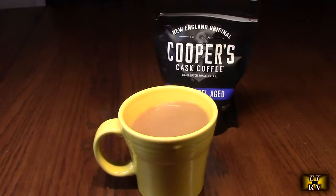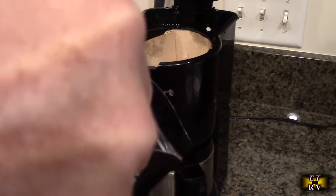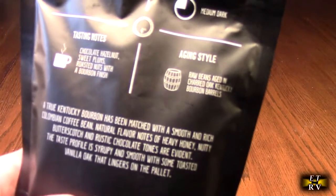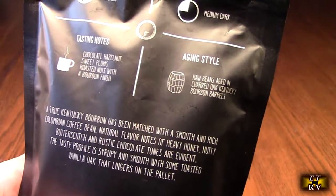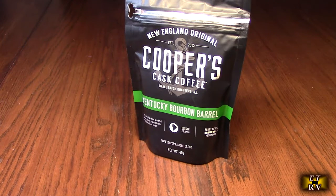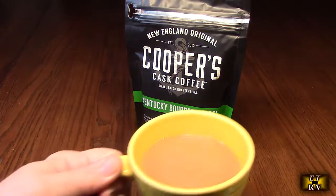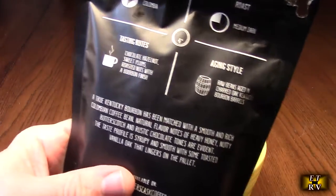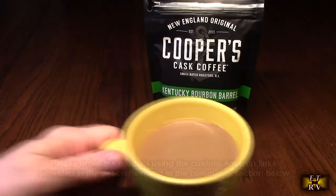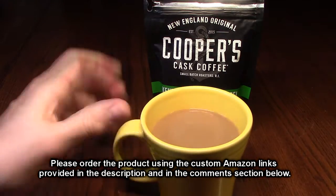I could drink this coffee all day. Here's the last one — this is the Kentucky bourbon barrel. It says: chocolate hazelnut, sweet plums, roasted nuts, and a bourbon finish. That's really good. I definitely taste the bourbon finish in there, I taste the hazelnut, and I do taste a slight plum taste. There's a sweetness to this one, and that's probably from the plum overtones, but it's absolutely delicious just like the other ones.